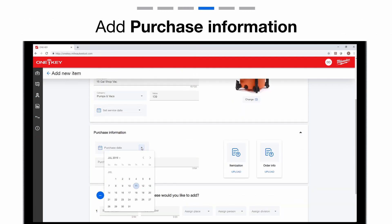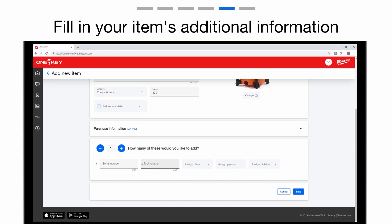Under Purchase Information, you can add a purchase date, purchase location, and upload your itemization and your order info. If you purchased more than one of these items, you have the choice to add multiple at once here.